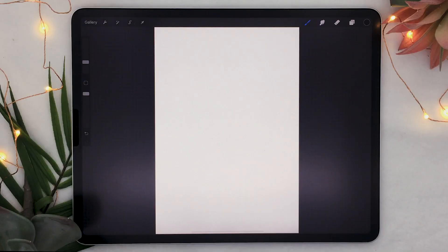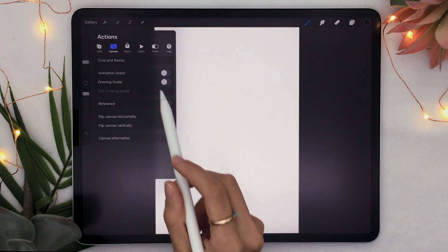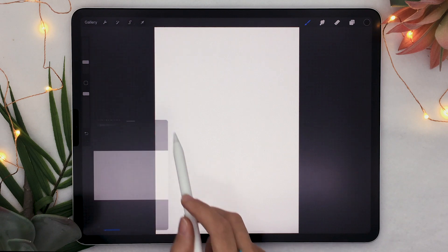Anyway, let's jump in. The way to access the face paint feature is through the reference panel, which is hidden in this menu here — the wrench icon. Under Canvas you'll see Reference, and you can just turn it on. It's going to open up the reference panel where you can see a canvas, import an image, and click on Face, which is going to allow you to do the face paint.